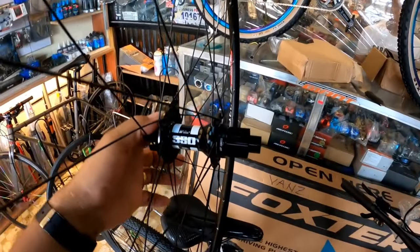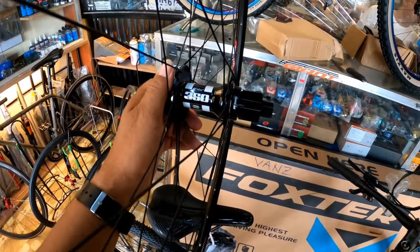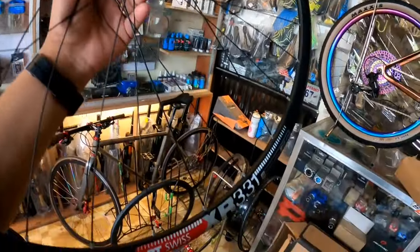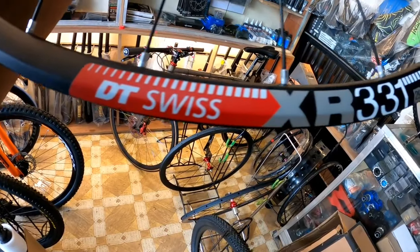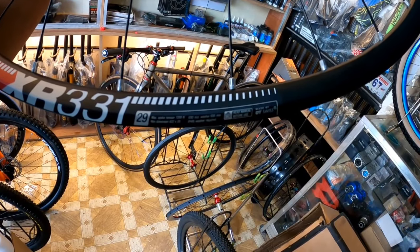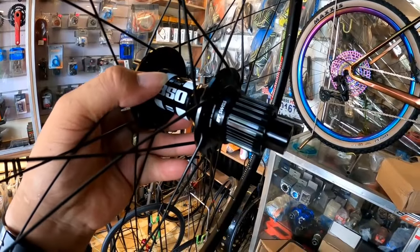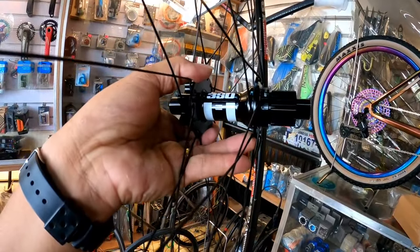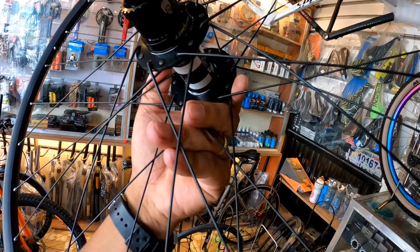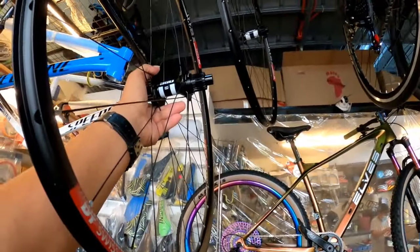Tapos mga boss, doon sa naghahanap ng wheelset na 29er na DT Swiss — ito yung ano niya, made by DT Swiss. Ito yung mga nakasulat: 350. Lahat ito DT Swiss. Ang price dito is 27,000. Legit yan — bagong dating lang yan dito sa Bansbike. Read manual before use. Naka micro spline — thru-axle, micro spline. Tapos ratchet system — naka ratchet system siya, micro spline. 27,000 pesos — dalawa yan, ito ang likod at pang-una.